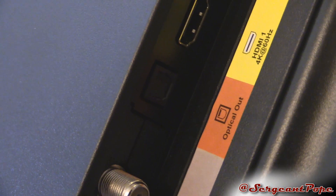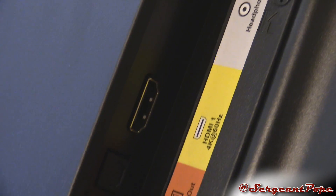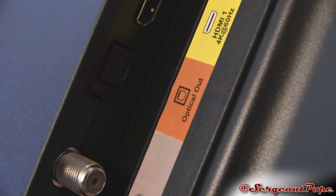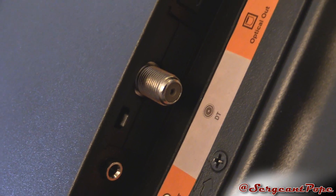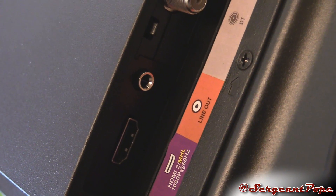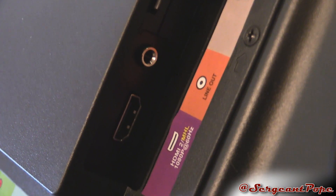Also, optical audio out with SPDIF, which is awesome. Some TVs don't have SPDIF — some just have the coaxial optical out — but I like to have this one better because it's used more often. Digital TV input as well — I might find out in the review if it has a digital tuner in it. Hopefully it does. And line out — I'm not really sure if that's just another 3.5mm out. I'll find that out for the review.